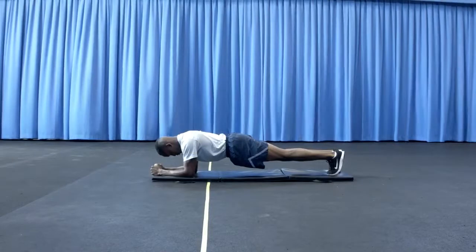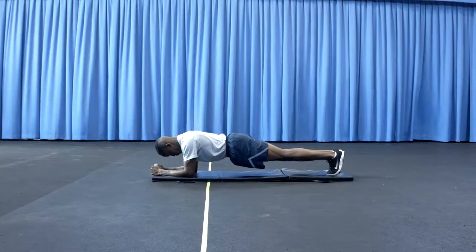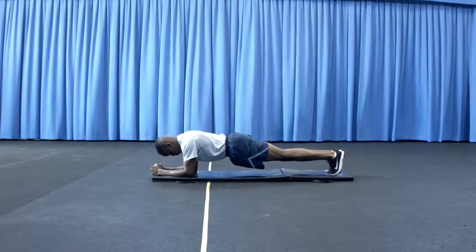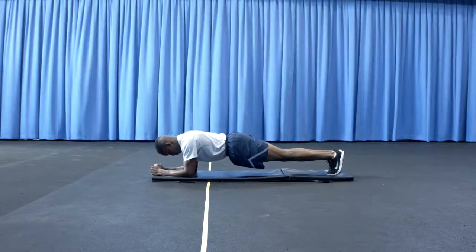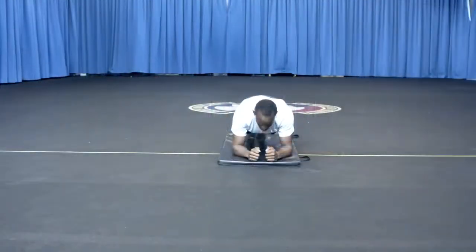The event will consist of maintaining a proper forearm plank position for the maximum time allowed. The PTL will record time with a stopwatch to the nearest second and will announce start as well as 15-second intervals.